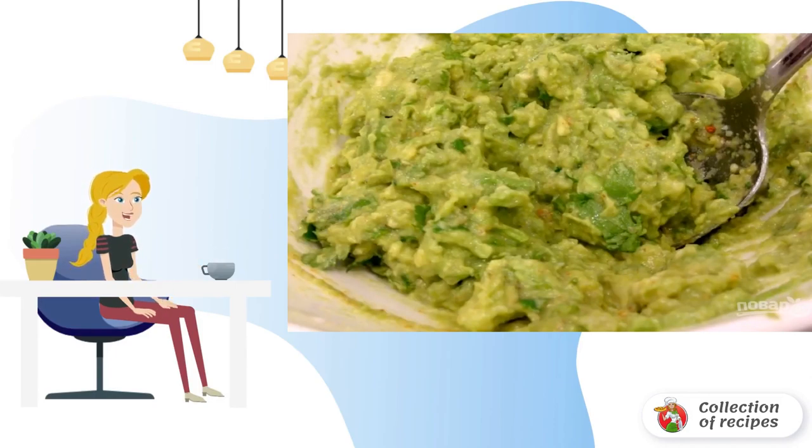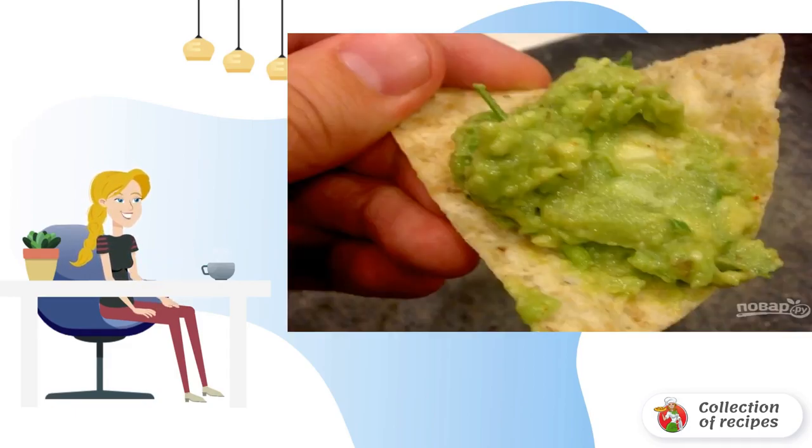Step four: chop the garlic and herbs, add to the pulp, add salt, and mix well. Step five: serve the finished sauce immediately.